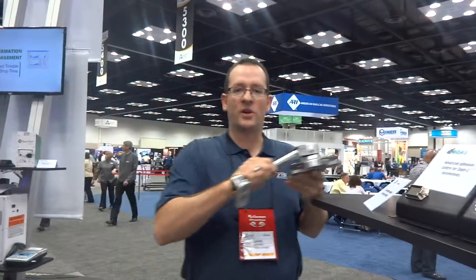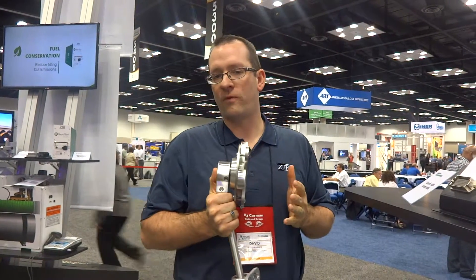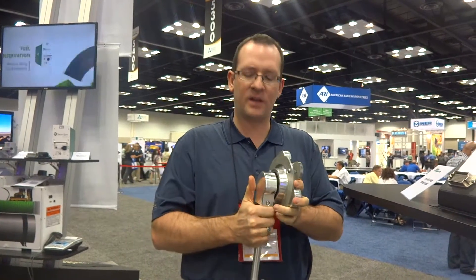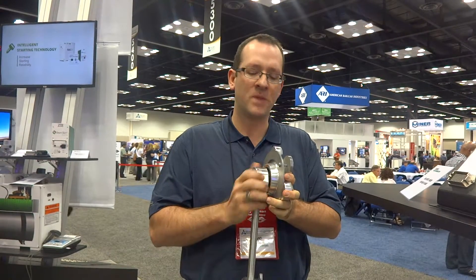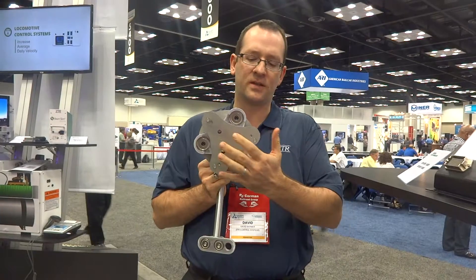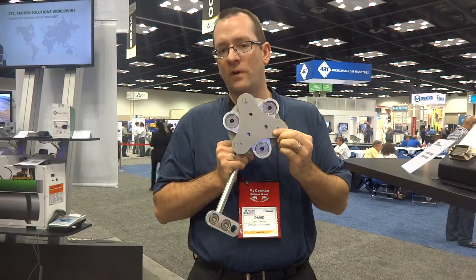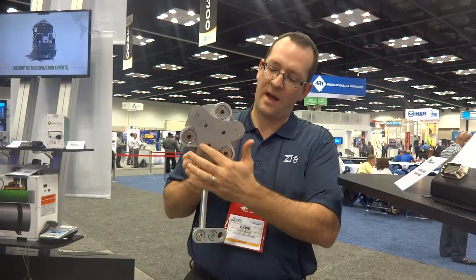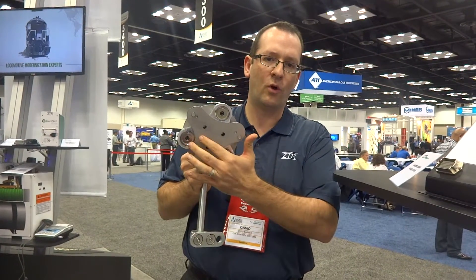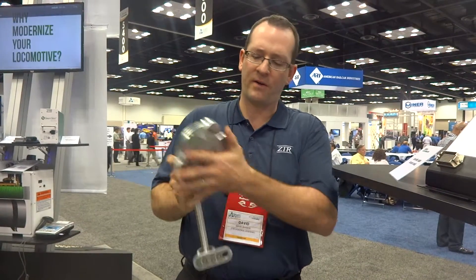This is our new axle generator, ZTR, and what we've created here is a very low profile, slim design, very different than other axle generators you may have seen. It doesn't interface with the spline in the axle — it's completely self-contained, and this is specifically designed for a Timken bearing to mount on the outside of the dust cap. You can see the three bolt holes there, and then this piece bolts directly to that mounting plate.